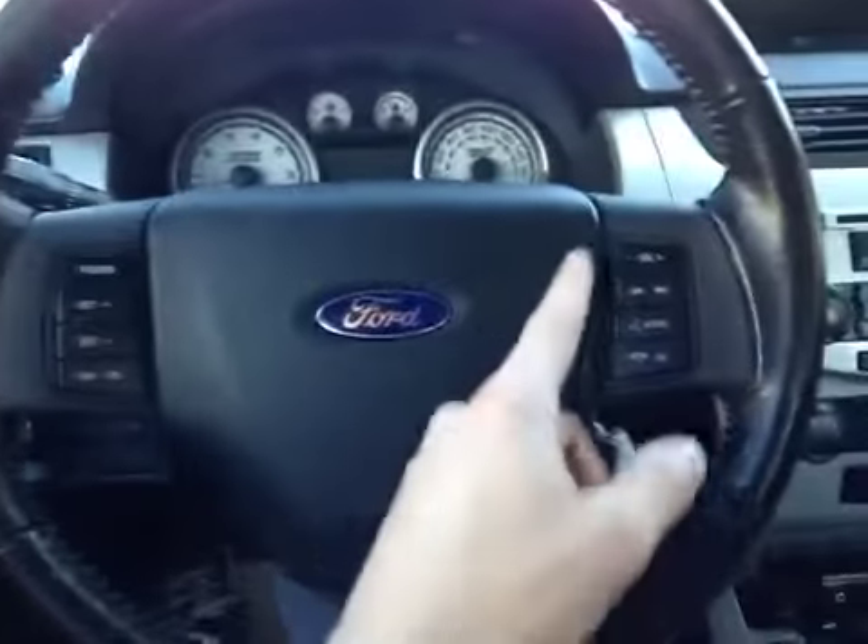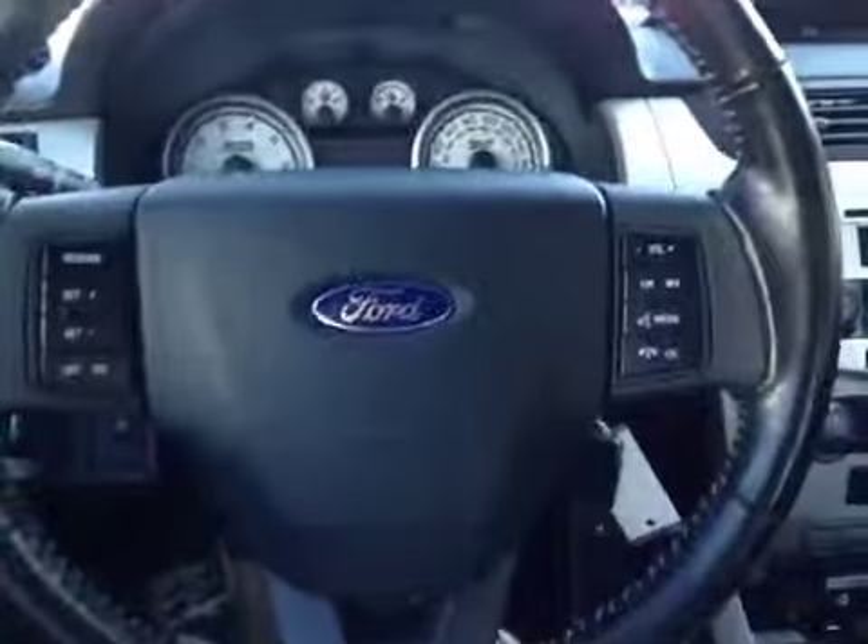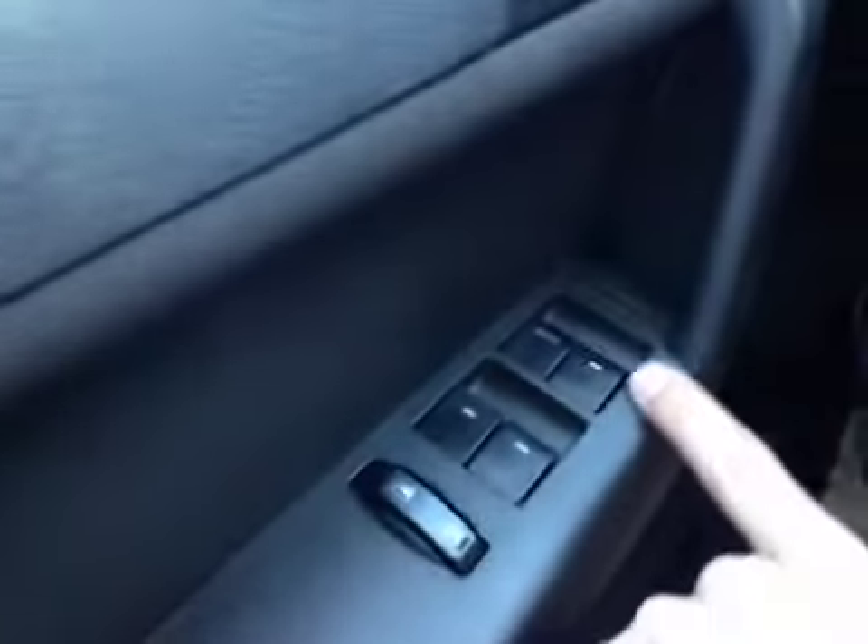Down here on the wheel we have cruise control, volume and media control, enhanced recall settings, power windows down here, power locks and power mirrors.